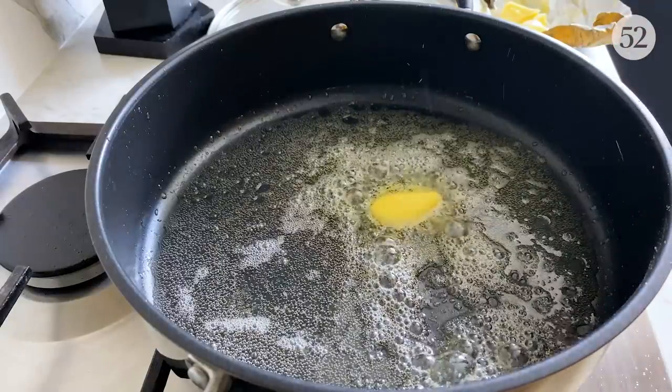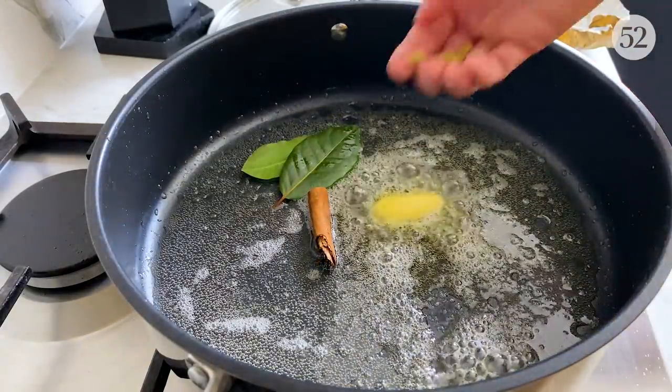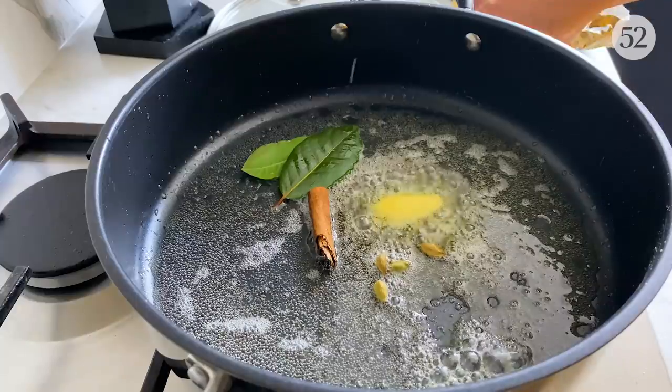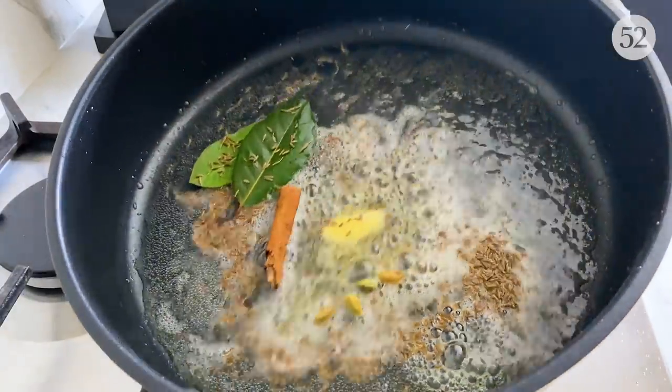Once it starts sizzling, I'm going to add some cinnamon, bay leaves, green cardamom pods and some cumin seeds, and let all of this sizzle up nicely.